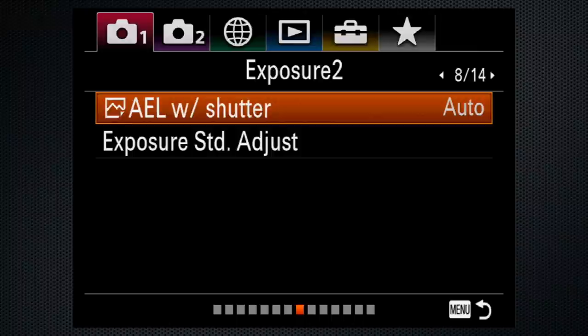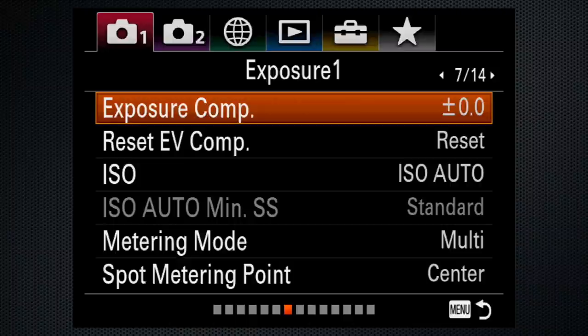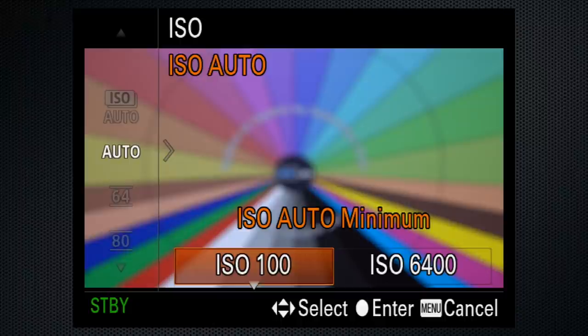With manual mode, aperture and shutter are manually adjusted, but I go back to tab 1, screen 7, and use auto ISO until I want to fully control the image. Set the minimum to 100, max to 6400.